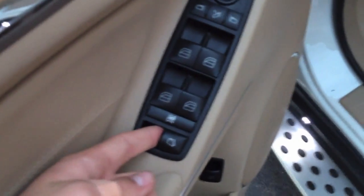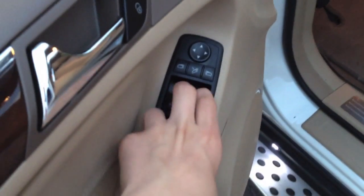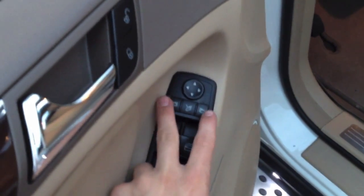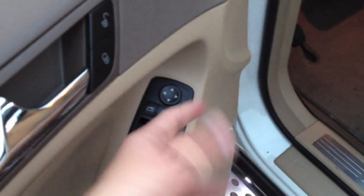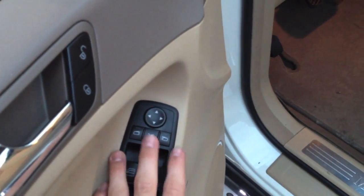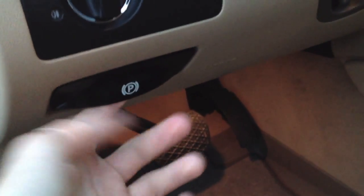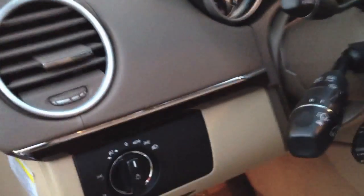More features include your rear windows, which will actually tint out like I showed you before — this controls them. We've got our child lock for the windows, all the window controls, and we also have our side mirrors that fold in. If you want to pull into a parking space or your garage, you can use the mirror adjustment button here. We're going to go ahead and pop the hood. Here is your emergency parking brake, and here are your lights.